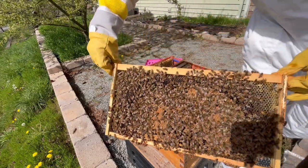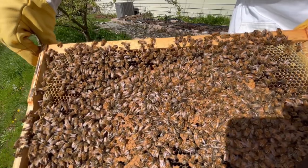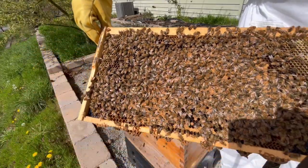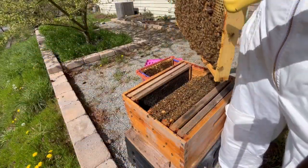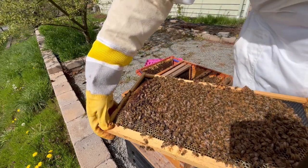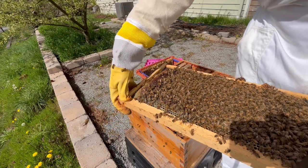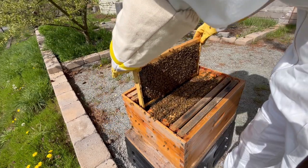Moving right along to the fourth frame, I see some more capped brood, as well as some nectar and pollen. So far, I've been really impressed with the difference between a nuc and a package, and I'm feeling really optimistic about the upcoming season. After carefully scanning for the queen again, I still don't see her, so I'll go ahead and add this frame as well.